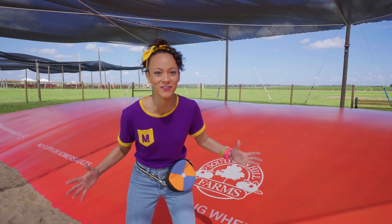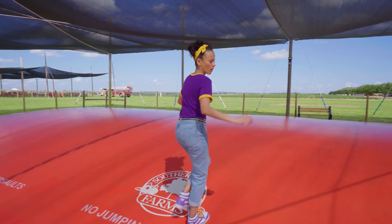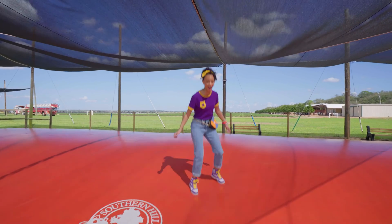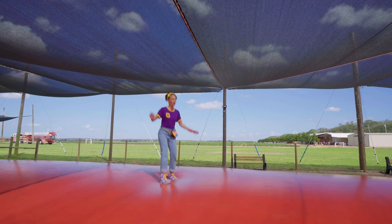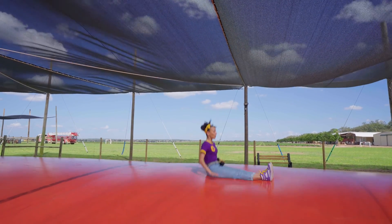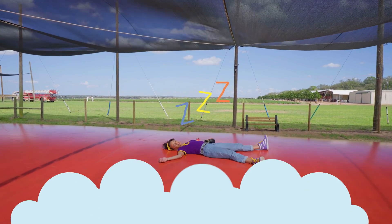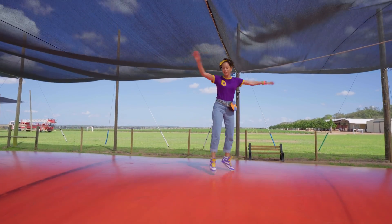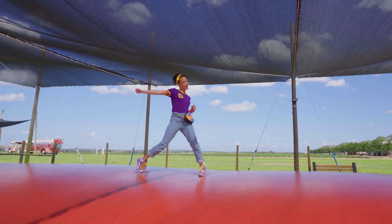Wow, this is a huge jumping pillow! Come on. Super bouncy. This is so fun! Can you imagine if this was really a pillow? Good night! I can do one of my all-time favorite things — a cartwheel.